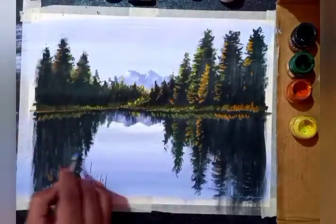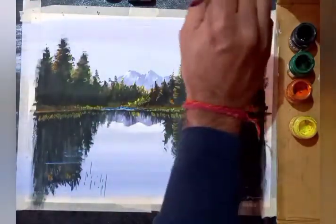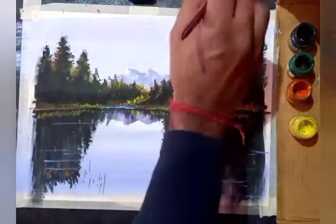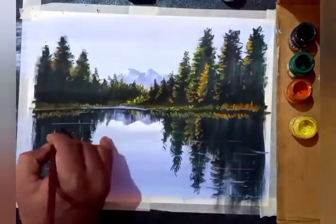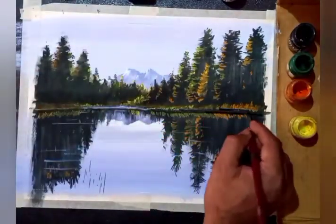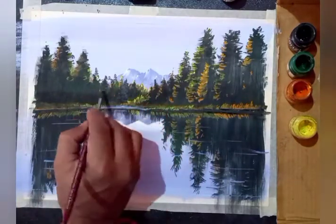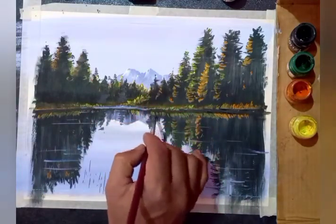I want to draw some grasses on the water. I've used some straight strokes, and now to suggest water I'm using a light blue with white and flow speed lines — the same color which is in the sky — to suggest flow.